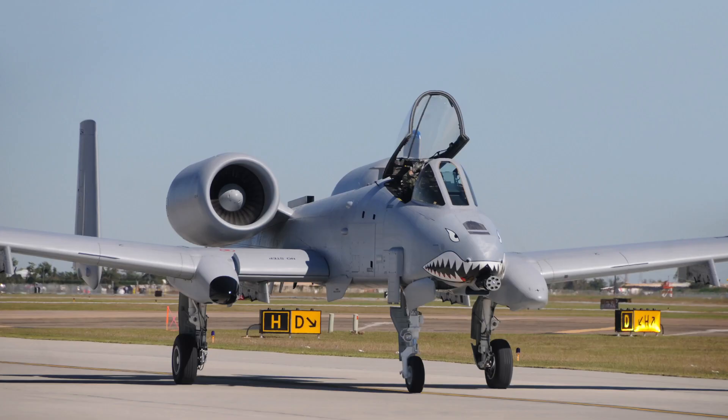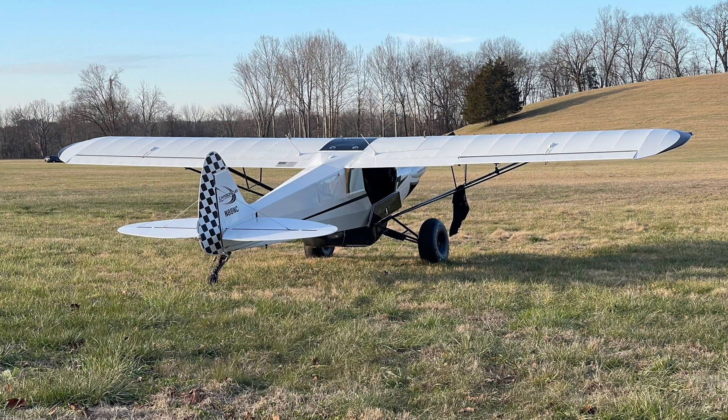I'm a former Air Force A-10 pilot and fighter weapons school graduate. Follow me on my journey to learn backcountry aviation in my Cub Crafters Carbon Cub FX3.